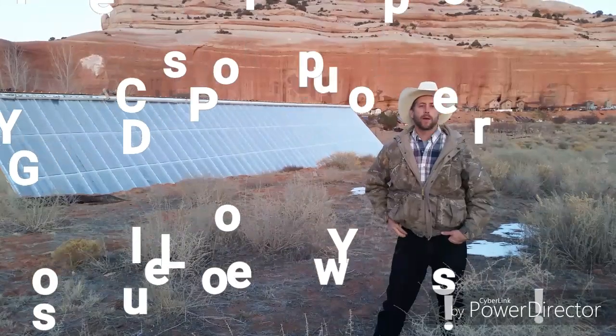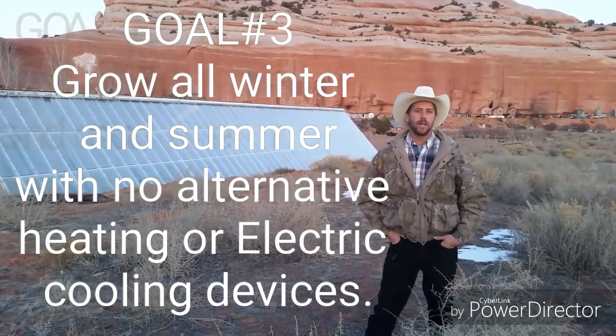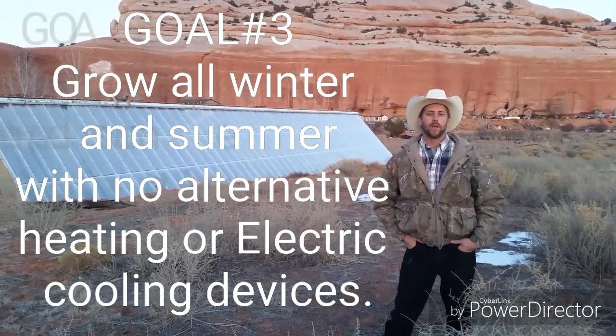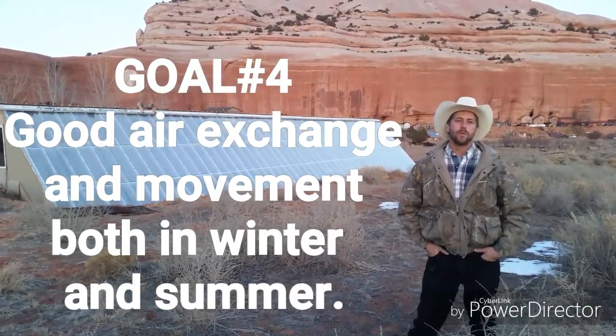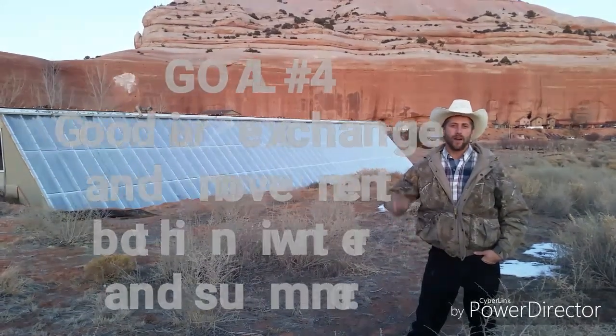Goal number three: we wanted to be able to go all winter and summer without having any alternative heating or electric cooling devices inside the greenhouse. We were able to do this. Goal number four: we wanted to accomplish good air exchange and movement through both winter and summer for the wallapini.